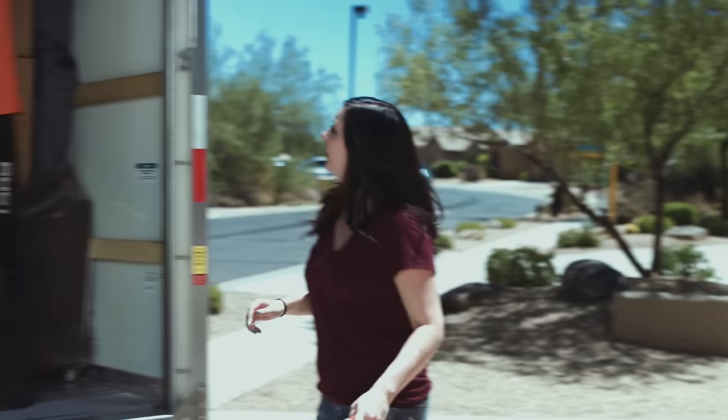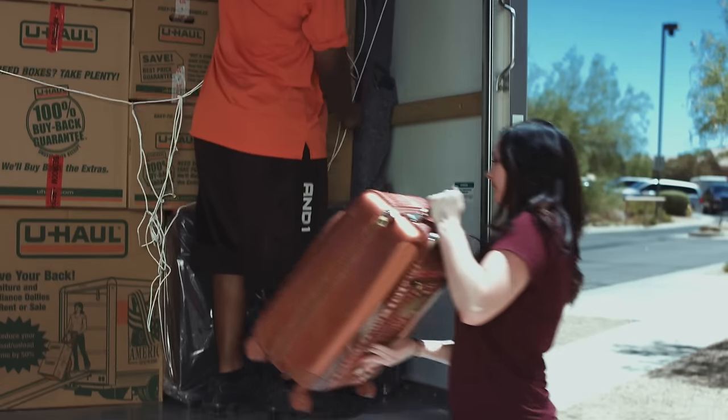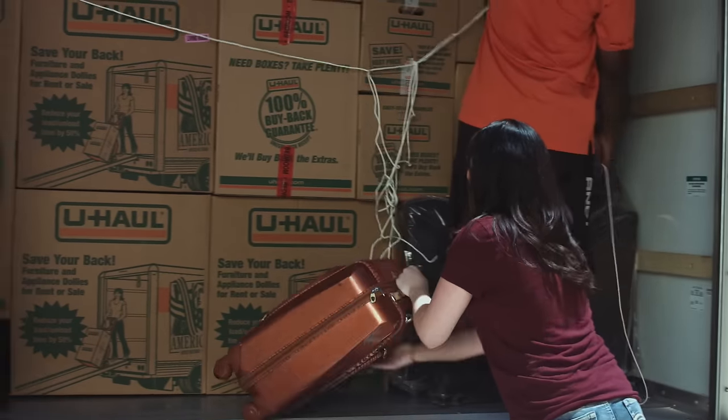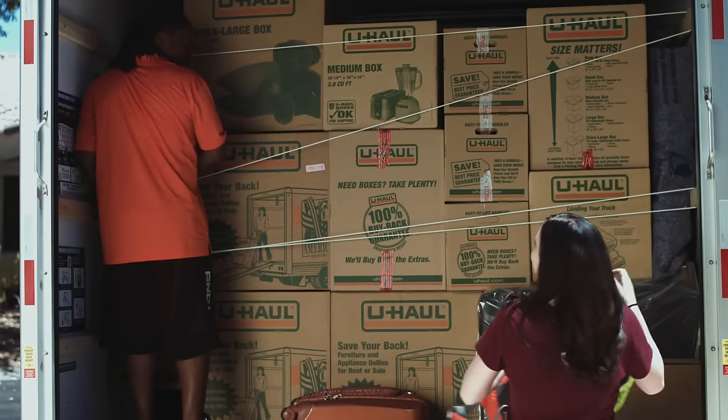Load items that you will need during your move or upon arriving at your new home towards the back of the truck for easy access. This is a good place for luggage or oddly shaped items such as lawnmowers or exercise equipment.